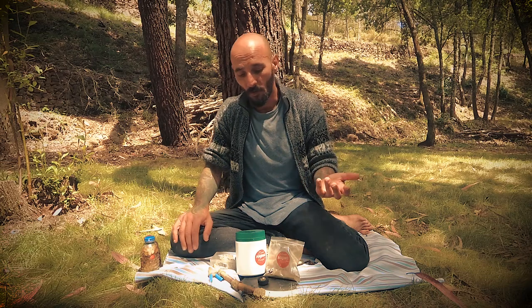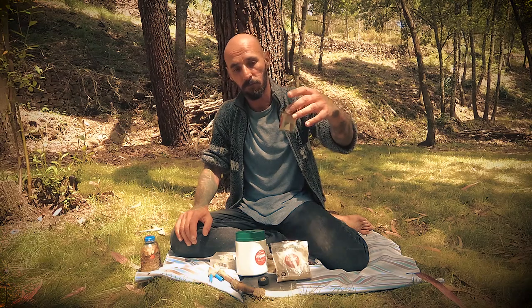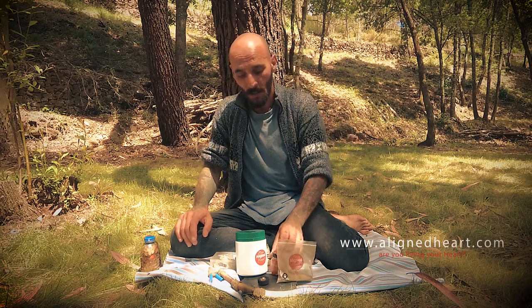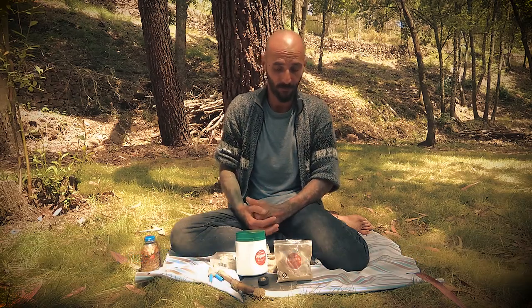For normal usage, if it's stored in a bag or in a plastic jar like this, or a glass jar, it's perfect. As long as you keep it away from wetness and impurities.